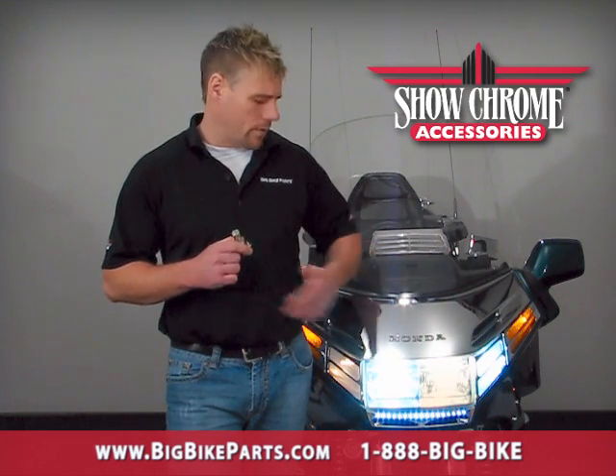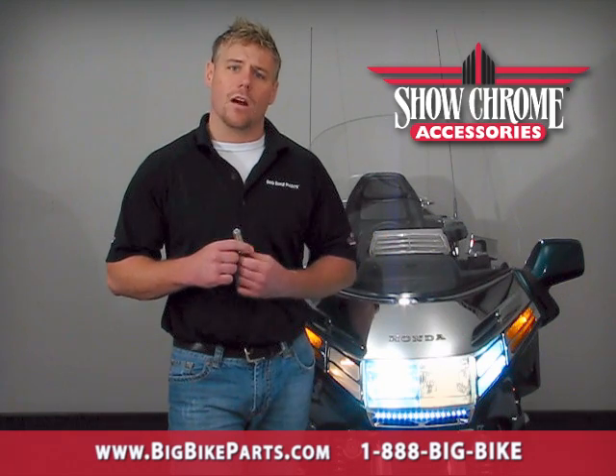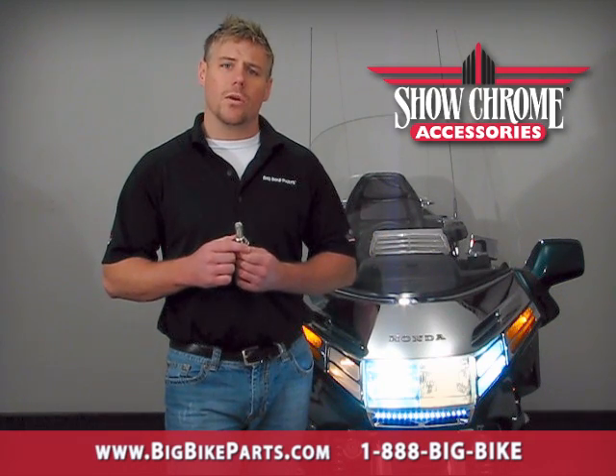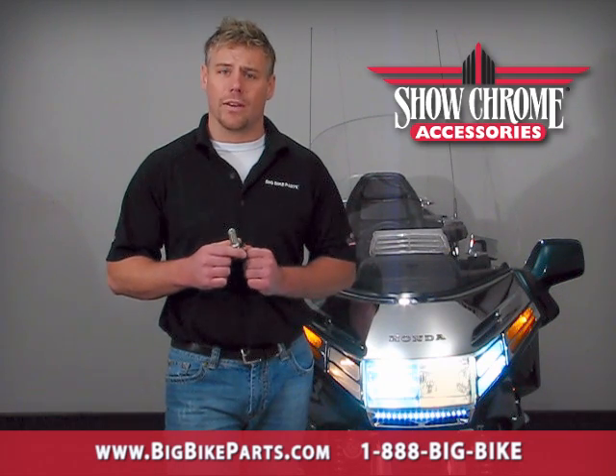On this GL1500 you've noticed that we've installed the LED on the right hand side of the headlight, and on the left hand side we have installed the halogen. The first thing you're going to notice is the color and temperature of the light, which will allow you to be seen as well as see better while traveling down the road.